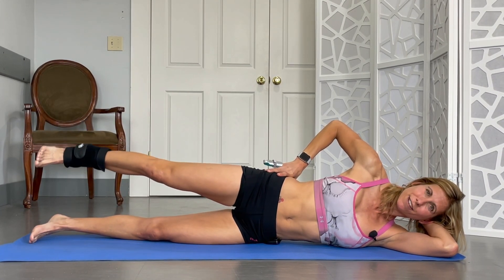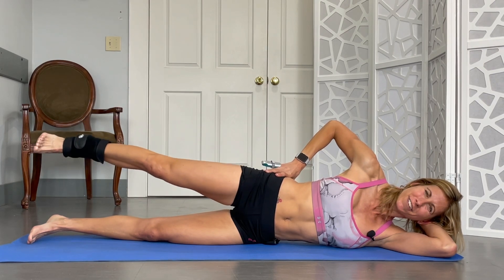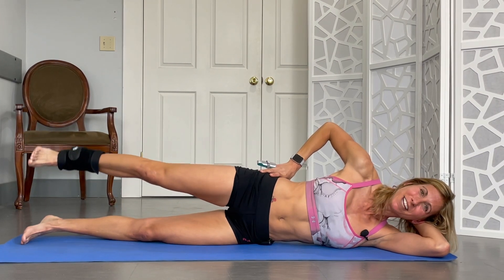Pulsing for 20: 1, 2, 3, 4, 5, 6, 7, 8, 9, 10, 11, 12, 13, 14, 15, 16, 17, 18, 19, 20. Don't forget to breathe.